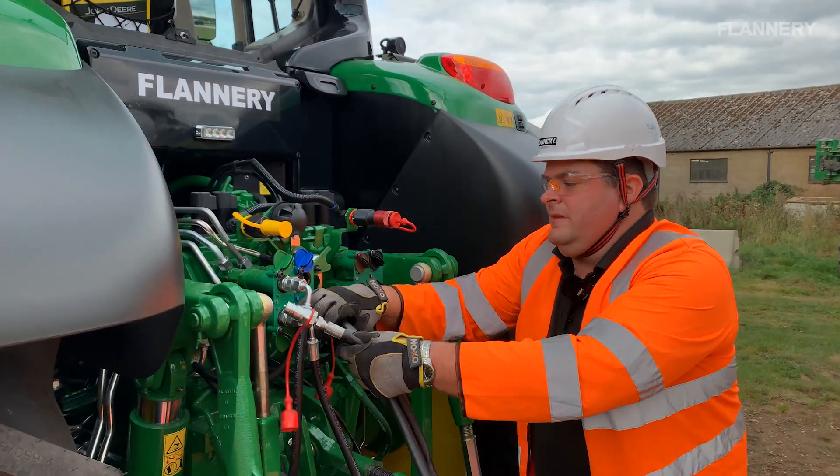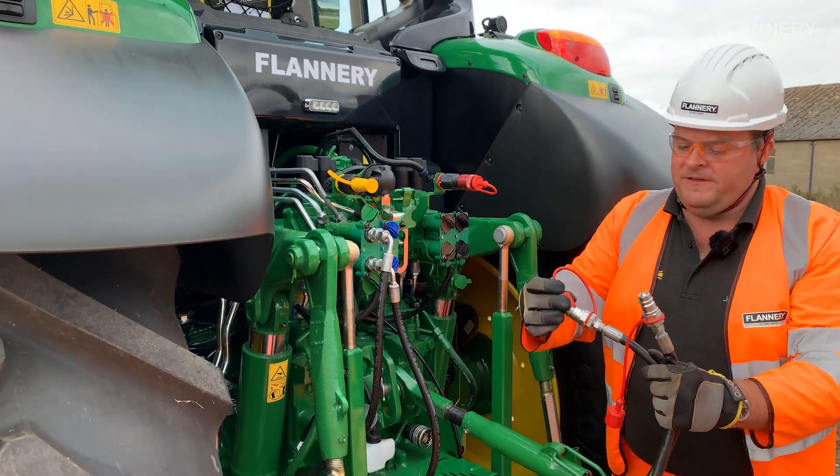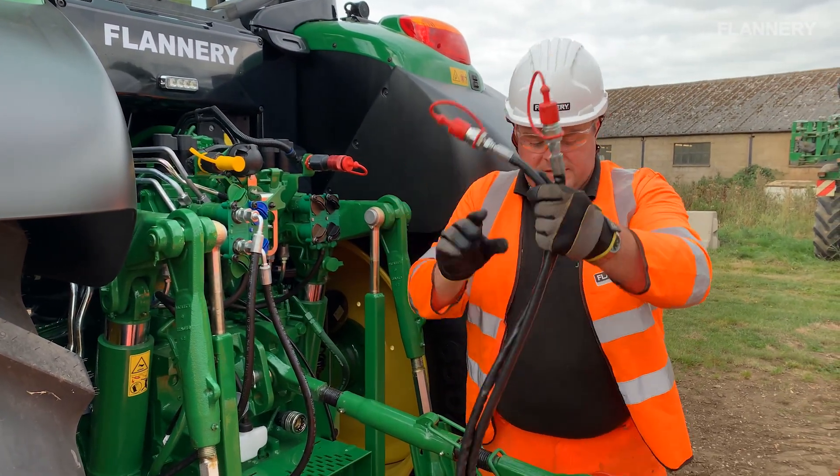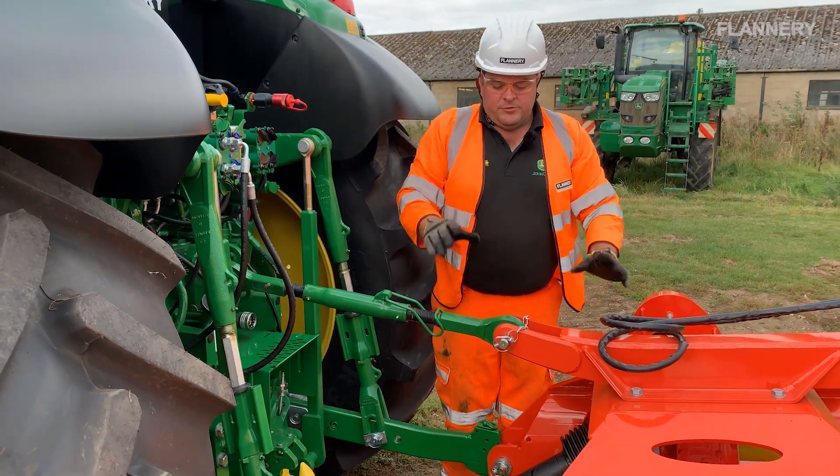Take the hydraulic hoses off and cover them back up on the tractor. These feature dust caps to make sure no dirt or grit gets inside them. Put these out of the way. The implement is already lowered to the floor.